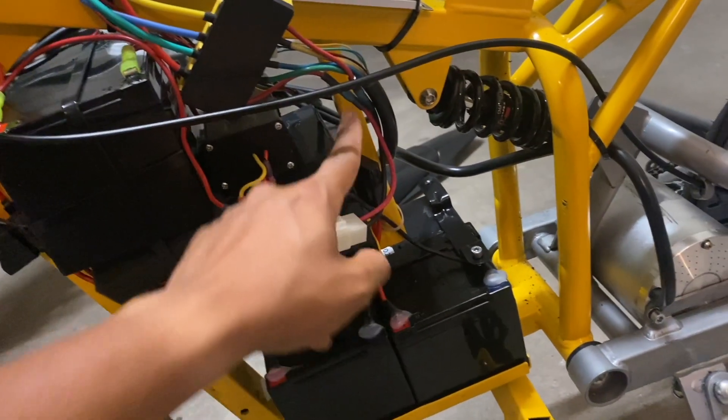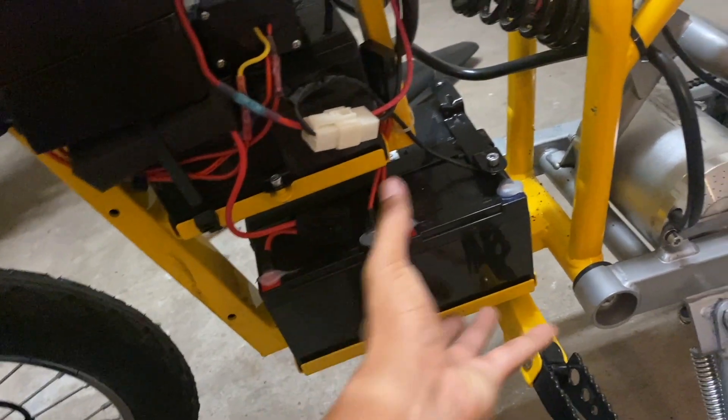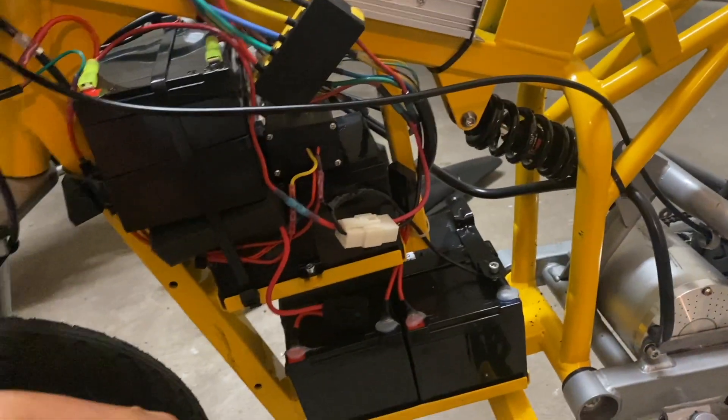I'm also wondering if I have to get rid of this upper tray in order to fit the battery pack down here. I guess there's only one way to find out, so let's start stripping this thing down.